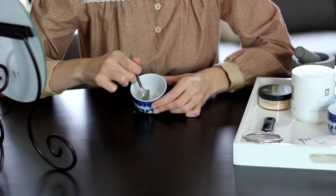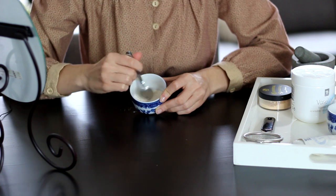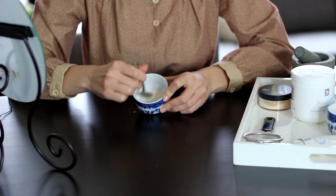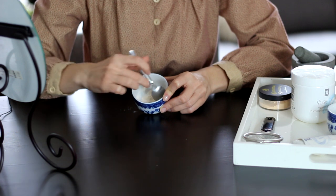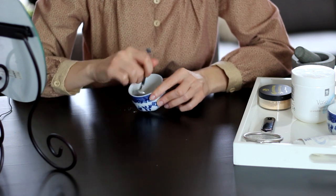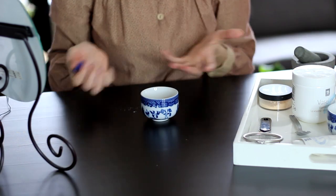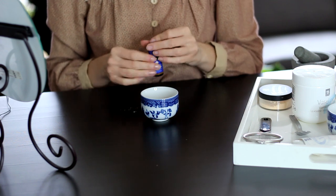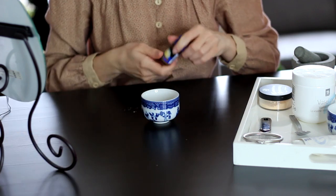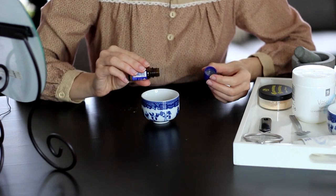Carefully stir that together, and then one thing this definitely needs is scent. Face powders would have been scented, definitely in the Victorian era and before that as well — 18th century, 17th century. For a huge chunk of history there wasn't much of a distinction between cosmetics, makeup, and perfumes. They all kind of served the same purpose of making a person more beautiful, so many cosmetics were just scented powders or scented oils. A popular scent in this era would have been bergamot, which is fantastic because it's one of my favorites. I'm using an essential oil, so I'm going to be super careful and just add one drop.